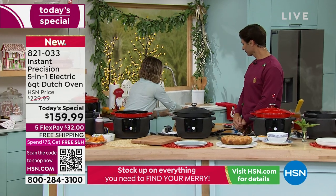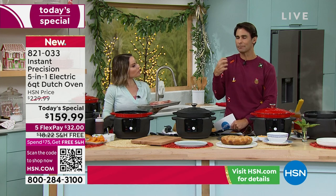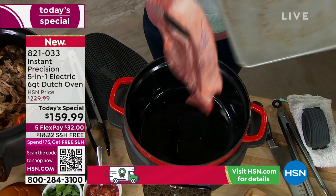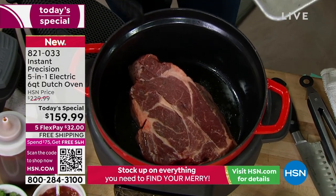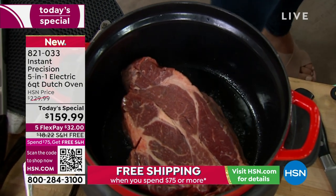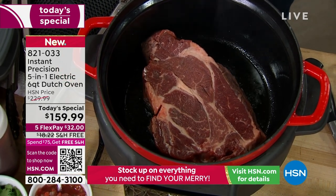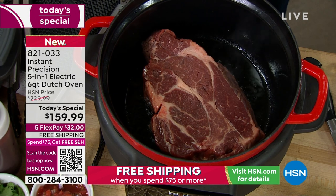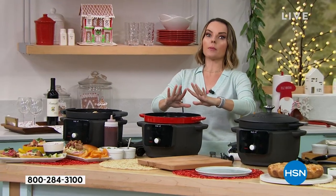I'm going to put my oil in, because what this also does that your slow cooker doesn't — and even multi-cookers or pressure cookers — being able to sear and sauté with cast iron is a very different experience. I'm doing a little pepper and salt on my pot roast. When you think of cast iron, you might think you have to season it and take care of it. Not this cast iron. This is an easy clean, easy to take care of, but will last you.